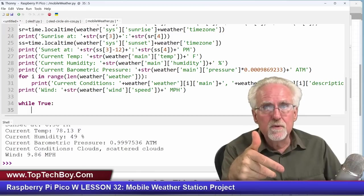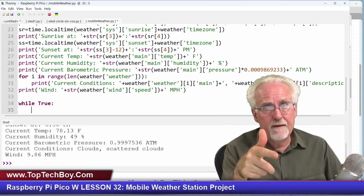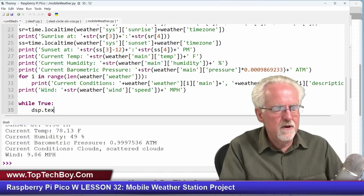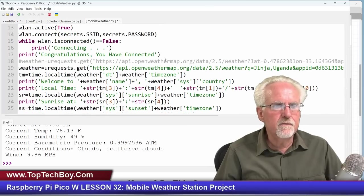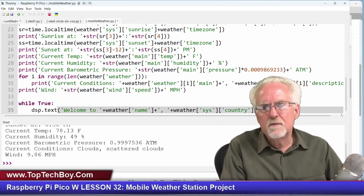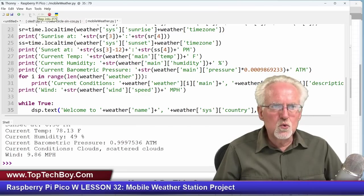Right now I'm just going to step through the display. Eventually we'll come back and periodically read a new set of data, but I just want to get the display working first. The first thing I want to do is display a greeting message. Let's borrow that greeting message from our first print statement — grab that string and use it in dsp.text() at column 0, row 0 of the OLED.